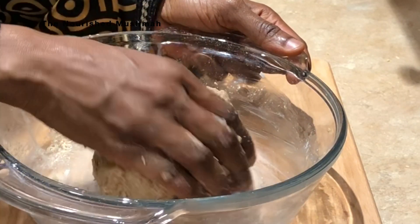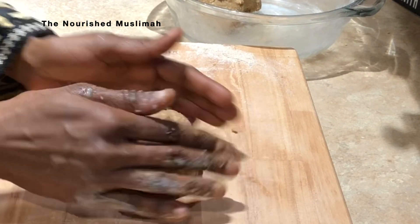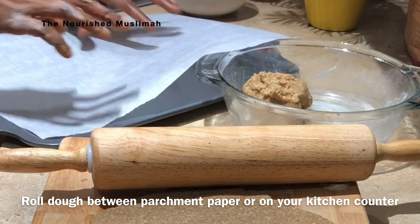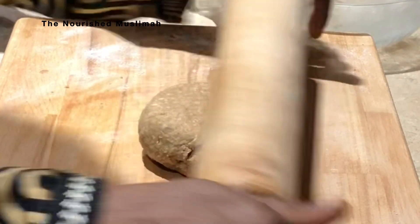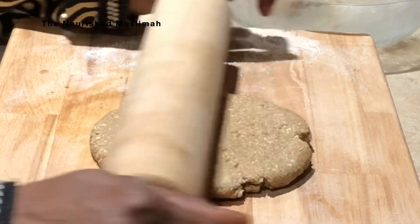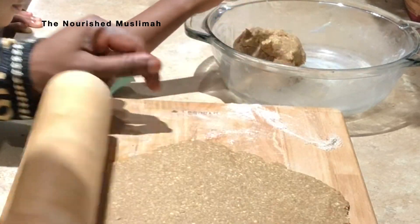Gather the dough into a tight ball like so. You may roll it in parchment paper if your dough is a little sticky. Now use your rolling pin and roll your dough out, then trim away the edges.